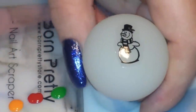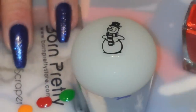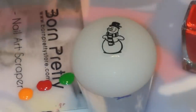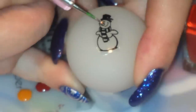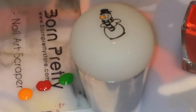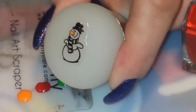I've given my little decal a second or two to dry. I've got my scraper card here that has three colors on it — a little bit of red, a little bit of orange, and a little bit of green. They're all Born Pretty Store stamping polishes, and I literally need just a little dot of each. I'm going to take the orange and fill in his little tiny nose. Then I'm going to take the red — if you look in his hat, there is a little holly thingy, so I'm just going to put a little dot where the berries are. And then I'm going to take the green and fill in the little leaves.